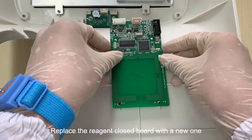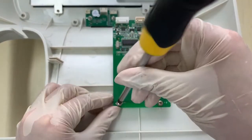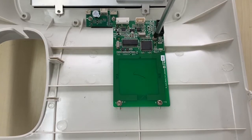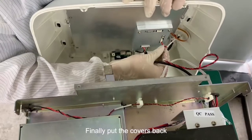Replace the reagent closed board with a new one. Finally, put all the covers back.